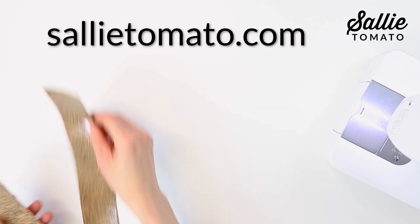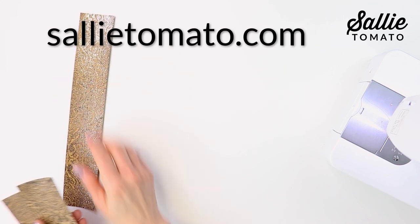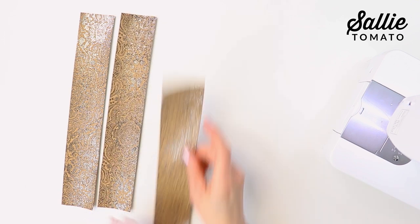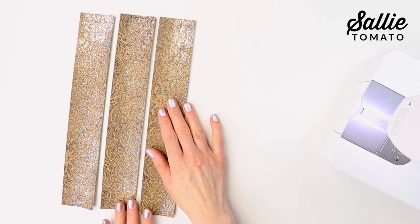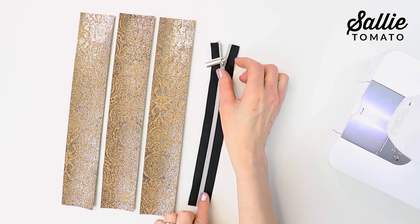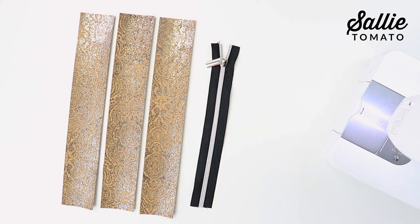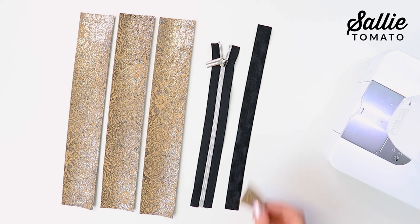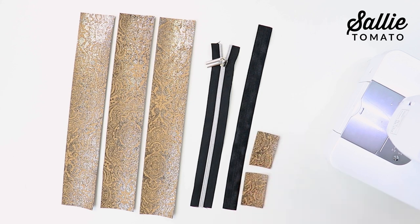Next, refer to the pencil bag pattern from sallytomato.com, measure the height of your book, and follow the cutting instructions on the pattern. You'll cut three pieces from your main fabric for the pencil bag — sides and base. You'll need one zipper cut to the appropriate length, then cut one length of fold-over elastic, and then cut two zipper tabs also from the main fabric.